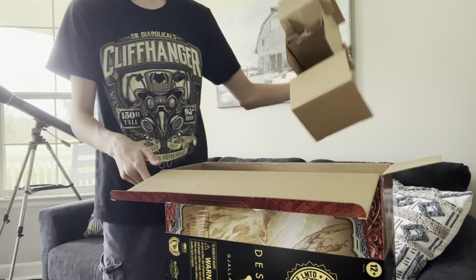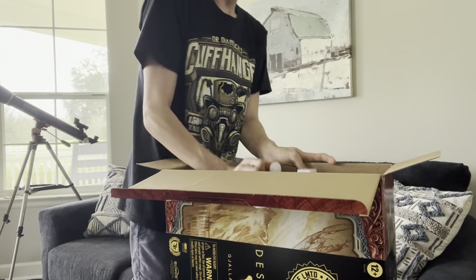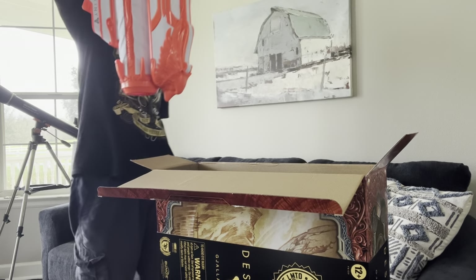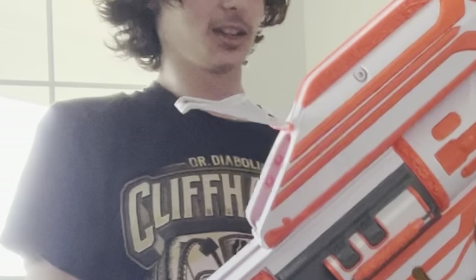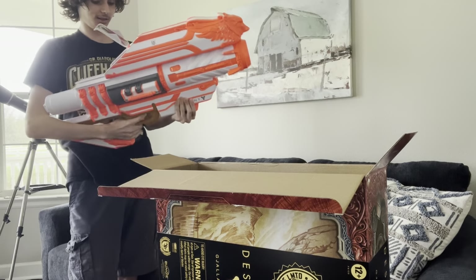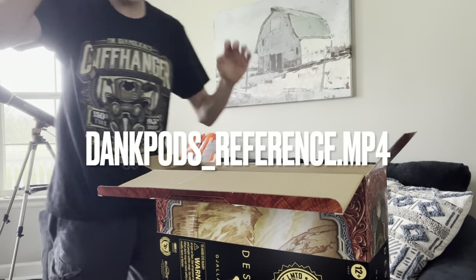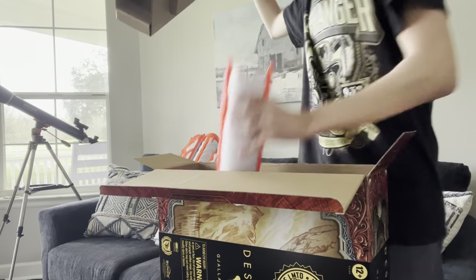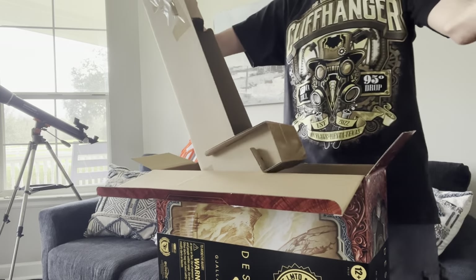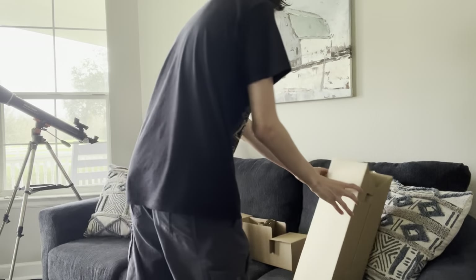Alrighty, we have... What's the matter? It's huge! Oh my gosh! It's very white and orange. We'll get to the nugget in a bit. And here's the whole back... Oh my goodness, there's more? Yes, there's more! So here's all the attachments and stuff.